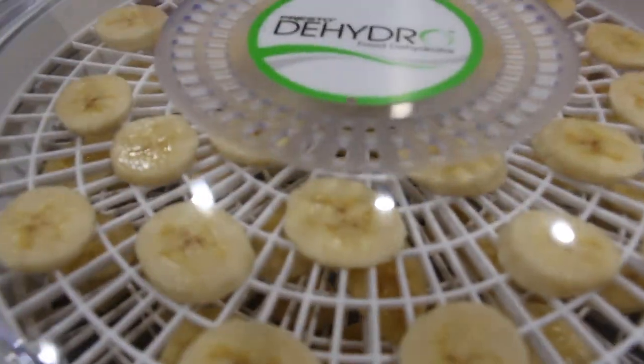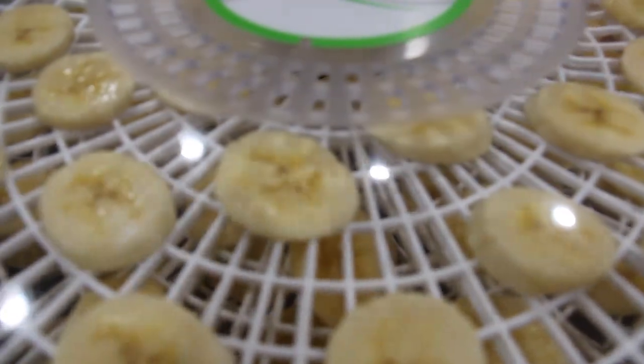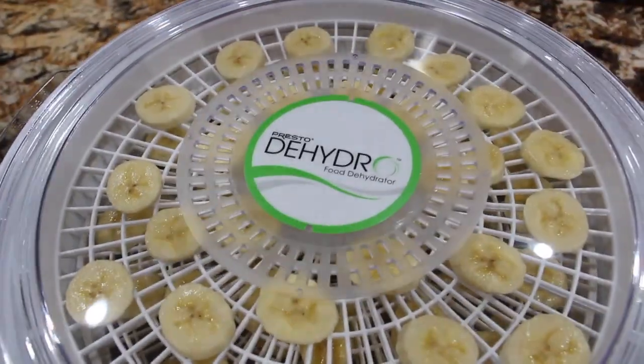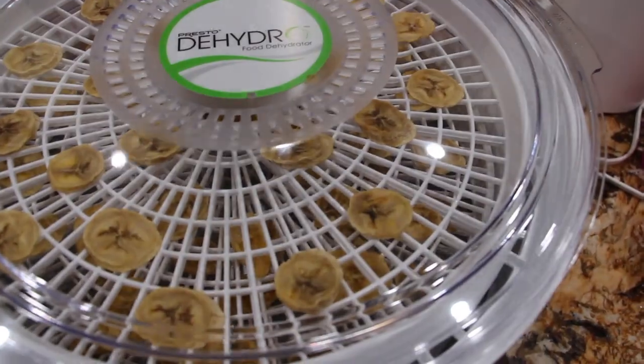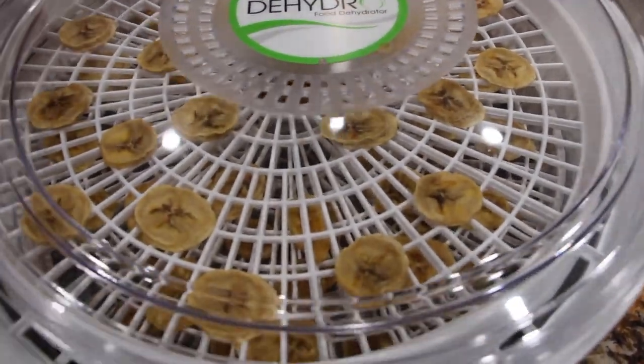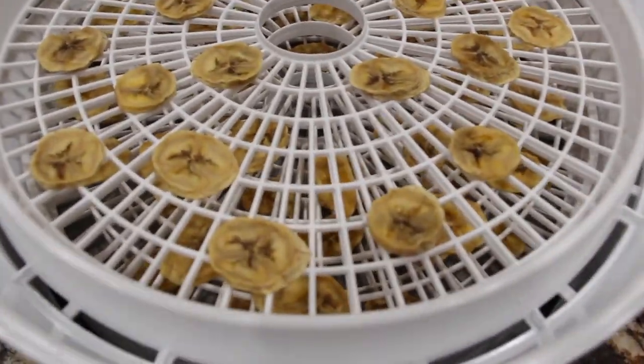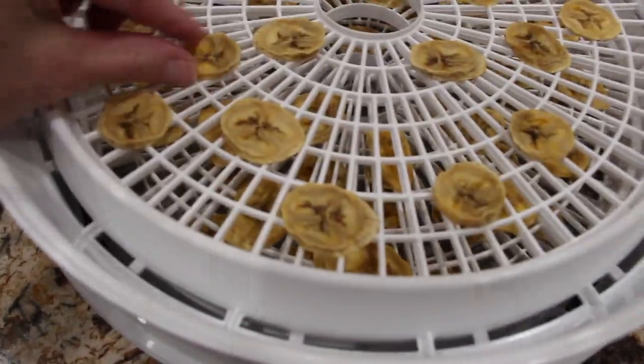So now I'll just plug it in. It'll be five to seven hours before they're ready. It's been seven hours, so now I turned off my dehydrator. I'll take the lid off, and you can see how they turned out.